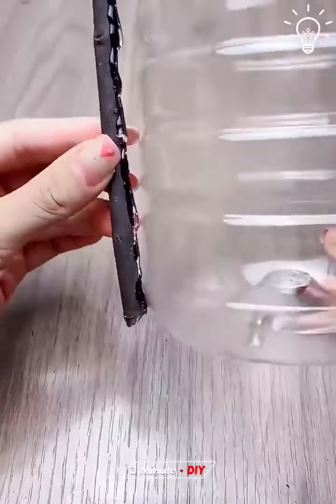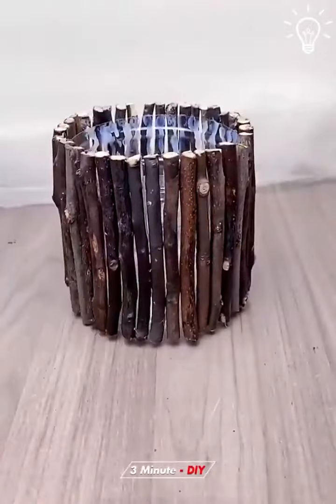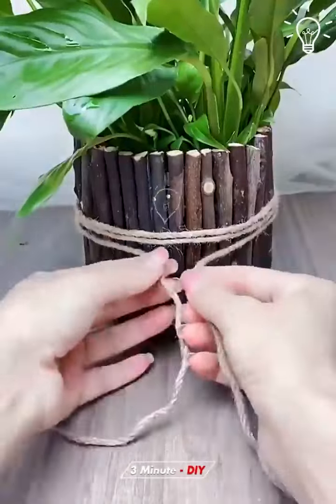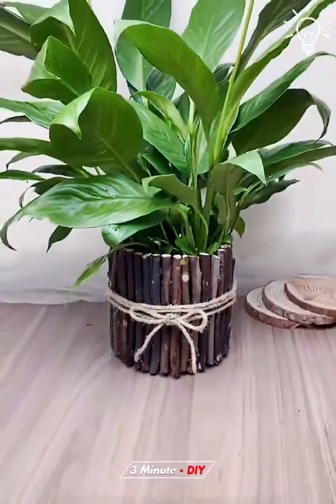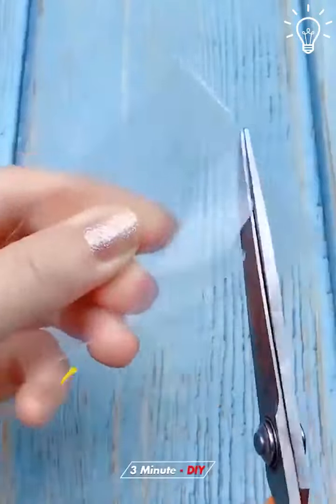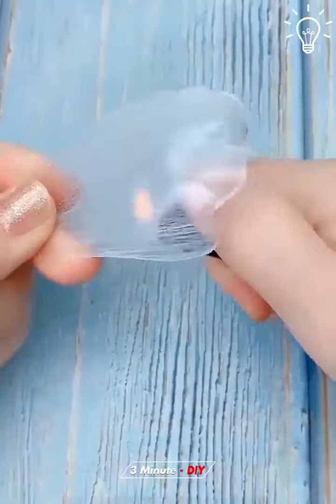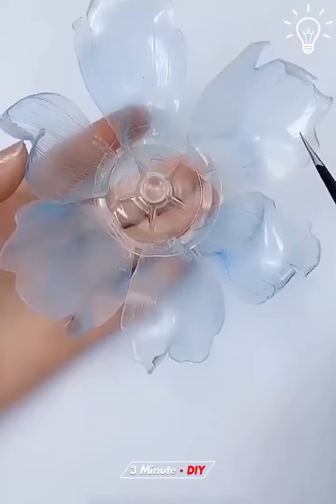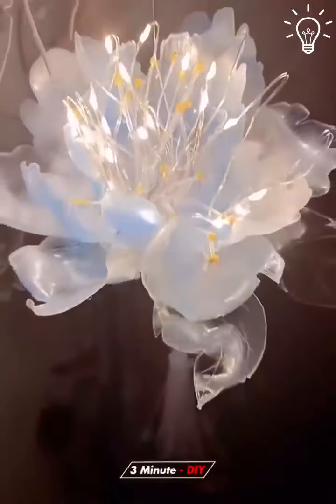This one is a bit different from what we've seen so far, as it involves sticks. We're wondering what this one has in store for us. Pretty impressive!